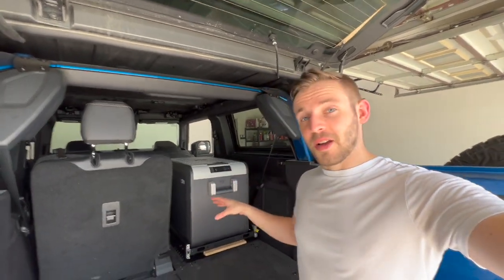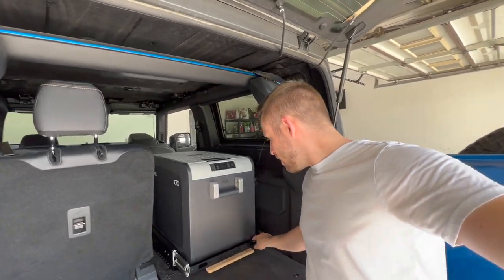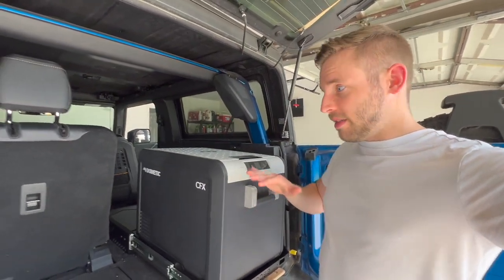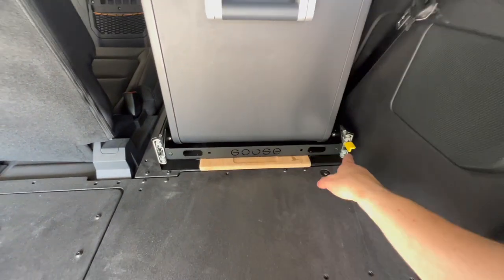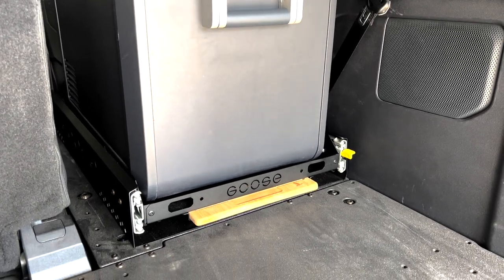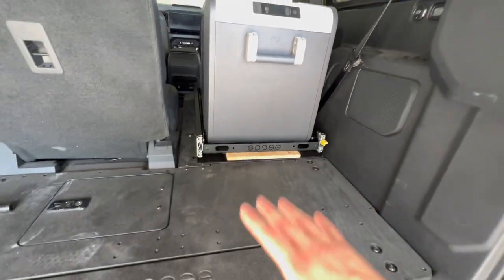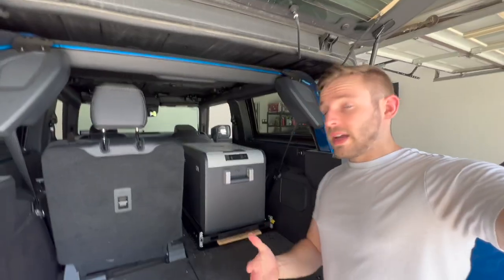Alright guys, there you have it — pretty straightforward install. The most difficult thing was simply lining up those holes. So far it seems really solid and sturdy. If I open it up and put some weight on it, I don't hear anything vibrating. That click is a satisfying noise by the way. This is really well made — it's very heavy, not some super lightweight dinky stuff. Very high quality, and I've only spent about an hour with it.